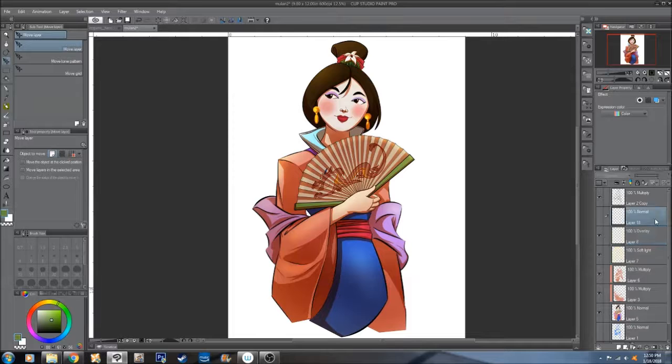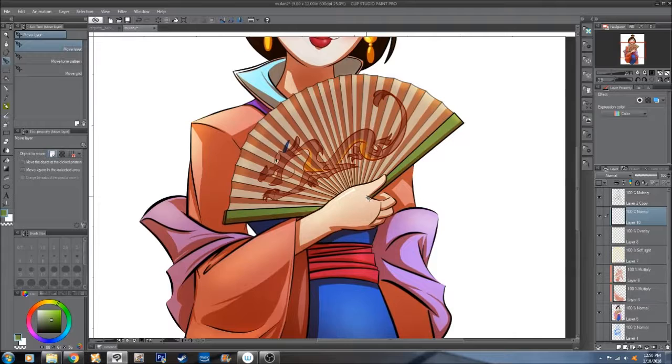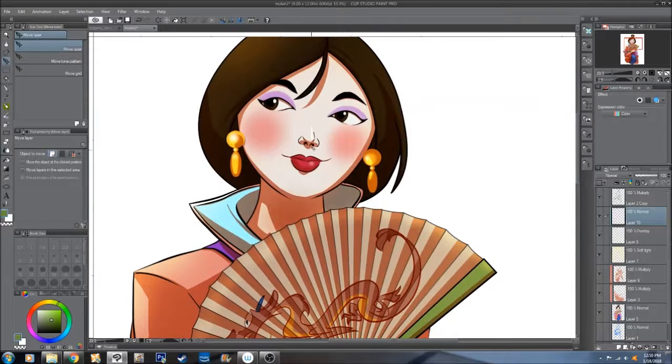The next layer is just a normal layer for whites. I like to hit the eyes and just little notes around the skin to bring it a little closer — like her hand, or hit the nose, hit the lips and earrings, just to give it a little shine.